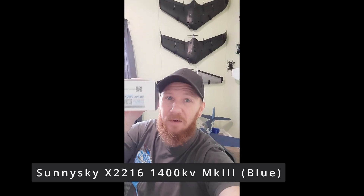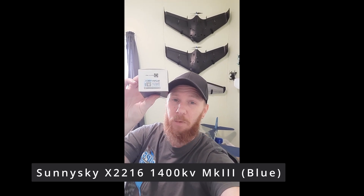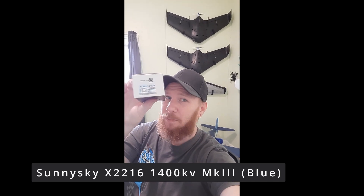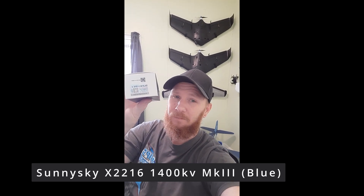You can still use your stock ESC. You need to get the Sunny Sky 2216 1400kV motor — it's the blue motor from Sunny Sky, the Mark III. It's the same size, the same kV, but has 30% more thrust than the stock motor. All you got to do is mate that with an APC 8x6E prop, which is one degree more pitch. The stock prop is an 8x5, and this is an 8x6.